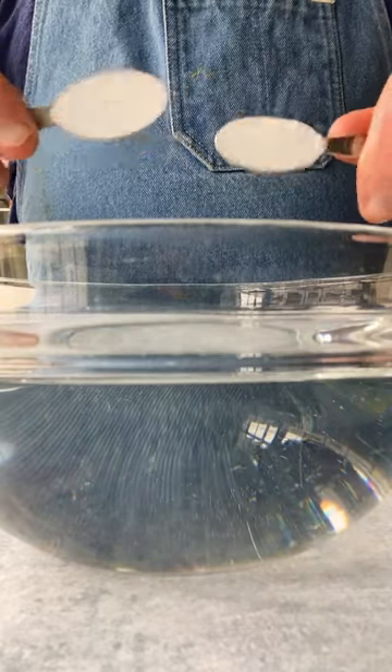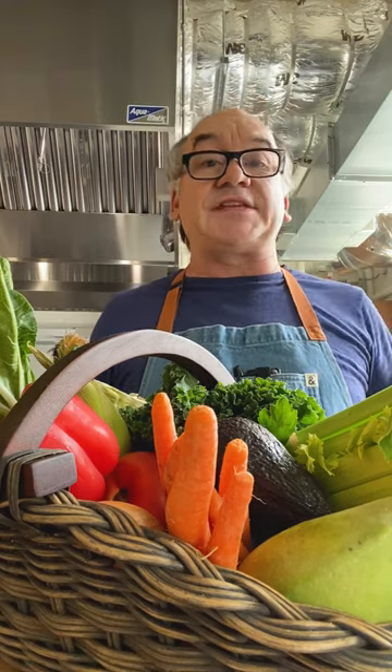Two teaspoons per quart of water and a 30-second soak is all you need. Food knowledge through science from your friends at Cook's Illustrated.